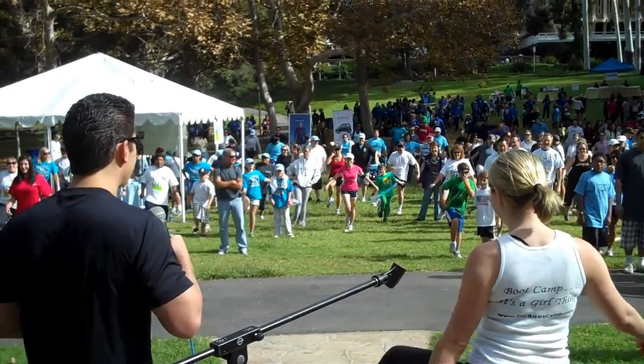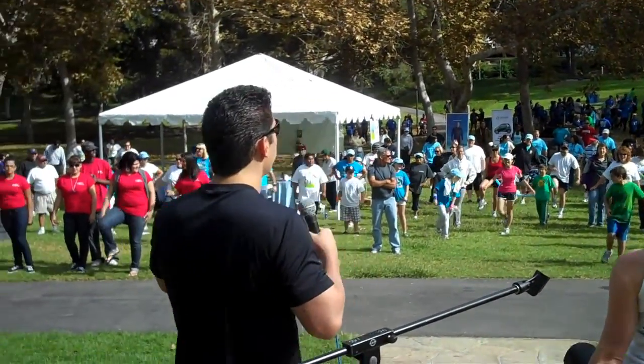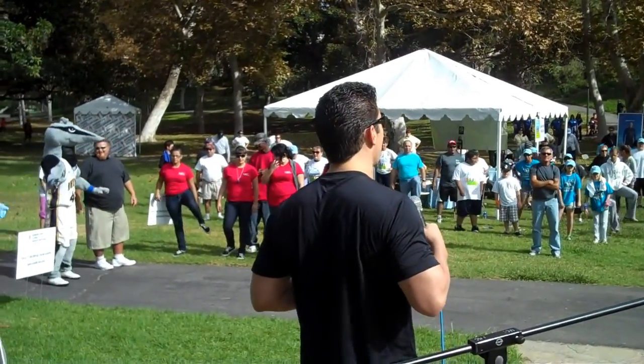Someone thinks I'm kidding because they tipped over. Just get back up, it's cool. Alright, put your foot down, other side, from the inside out to begin with.